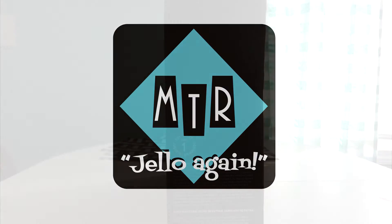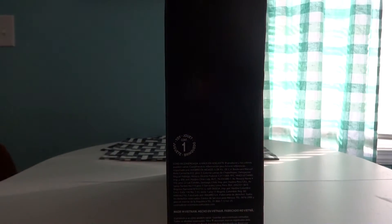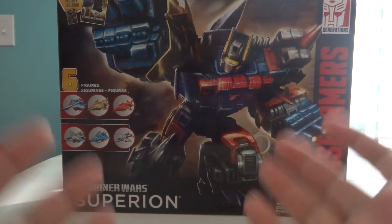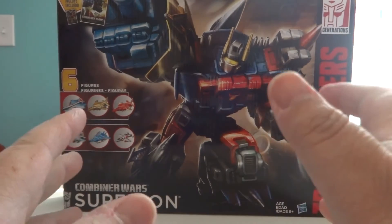Aaron here from MyTurboReviews. Today I'm coming at you with a box set. What we have here is Transformers Combiner Wars Generation 2 Superion, and what I'm going to do is take a quick look at everything that the box has.